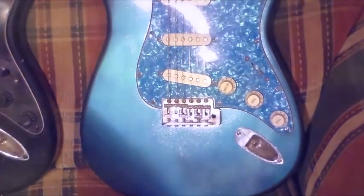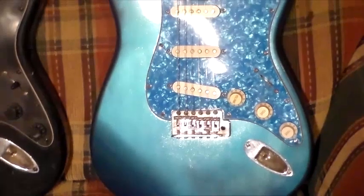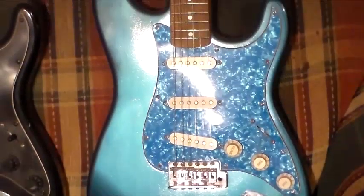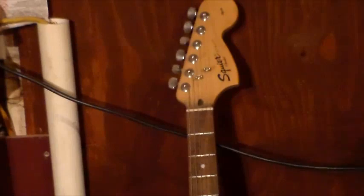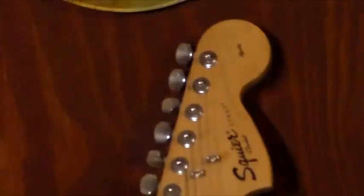The next one is kind of a blue metallic with a blue pearloid pickguard. Keep in mind that all these bodies I have are full thickness. This one has an Affinity neck on it, but this is not an Affinity guitar — it is an Affinity neck.